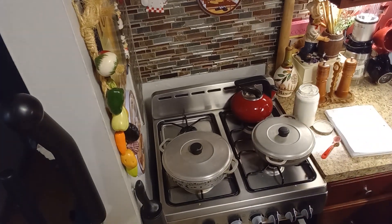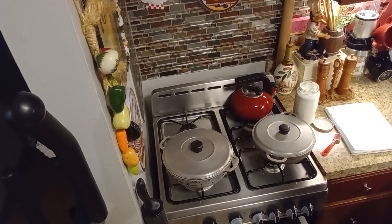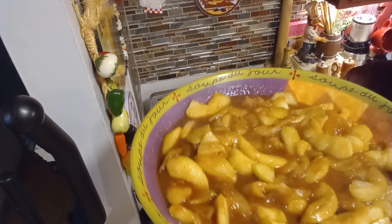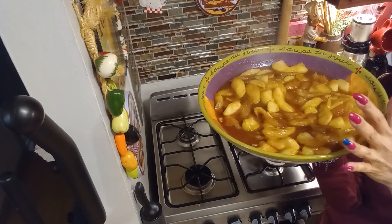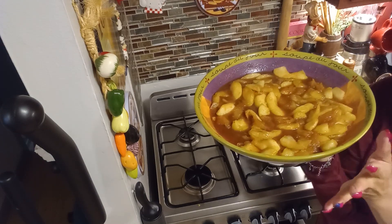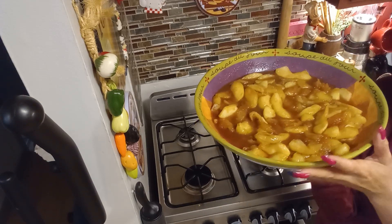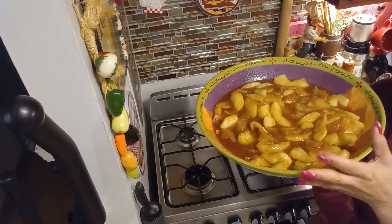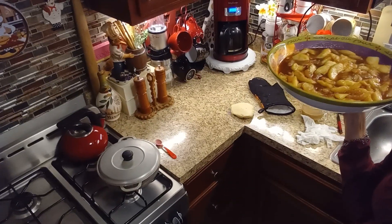I'll show you how the apple pie looks before it goes into the oven. This is what your apple pie filling looks like — it's still hot. Take it out of the pot, put it in a bowl, and let it cool down. You don't want to put it straight from the pot to your pie, because the dough is going to get really saggy. Let it cool to room temperature or at least until it's warm, not boiling hot.